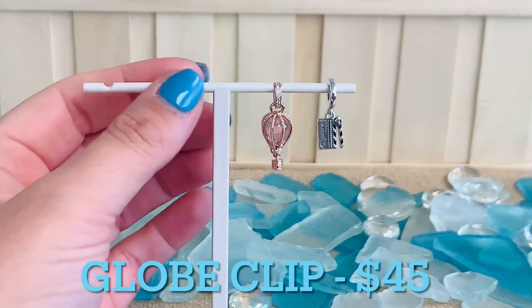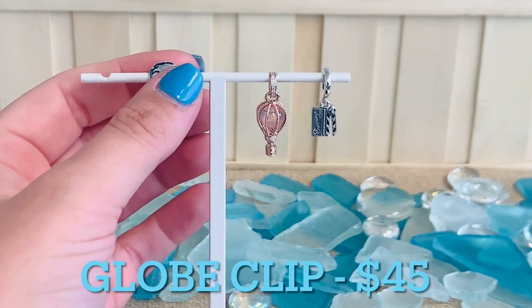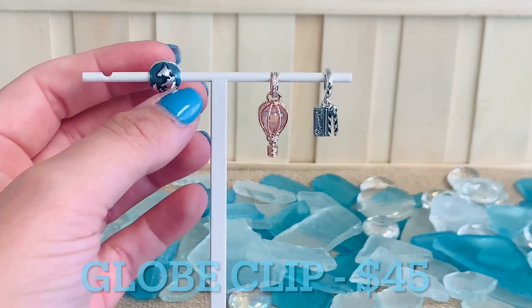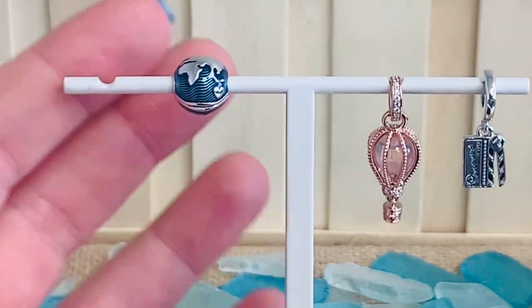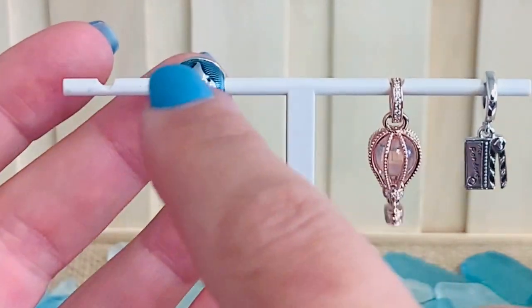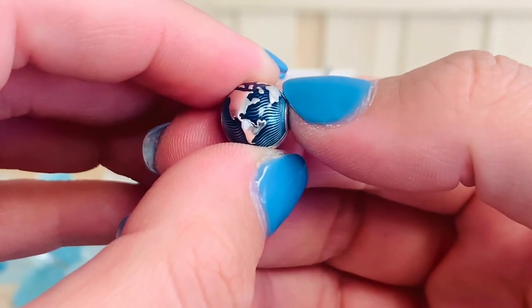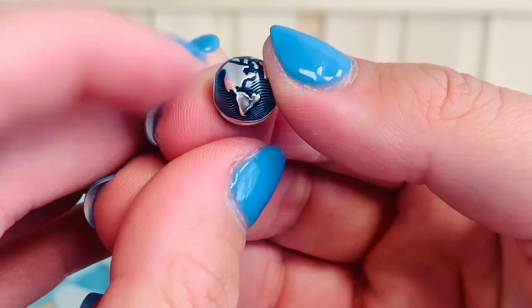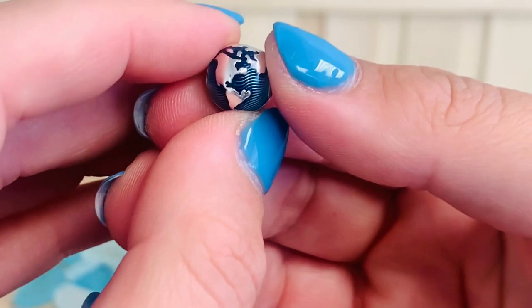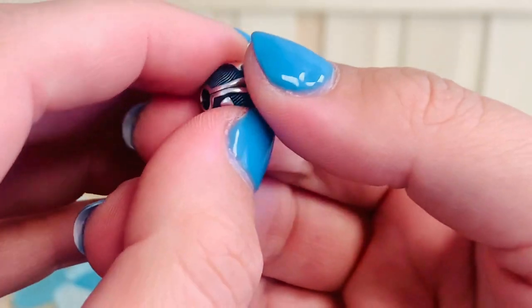With our travel charms, we also have a brand new clip, which is so exciting — this is our Blue Globe Clip Charm. This is $45. You're going to see that transparent royal blue and transparent aqua blue enamel. Similar to one of the other charms in the Ocean Collection, it has all of that waviness going on under the enamel, here used to make it look like a globe. I love all that grooved detailing underneath the enamel. Definitely grab two of those and put them on your bracelet — not only to protect your charms from moving around, but also just to give it a really beautiful look.